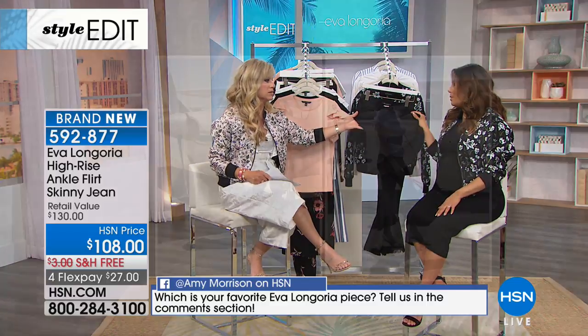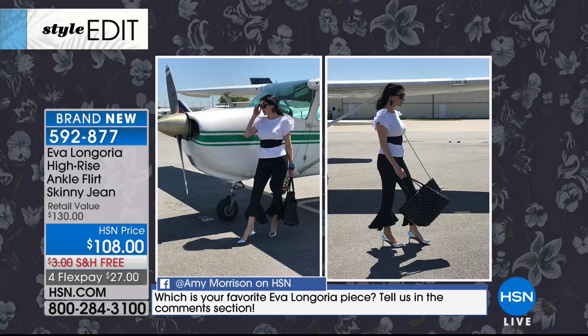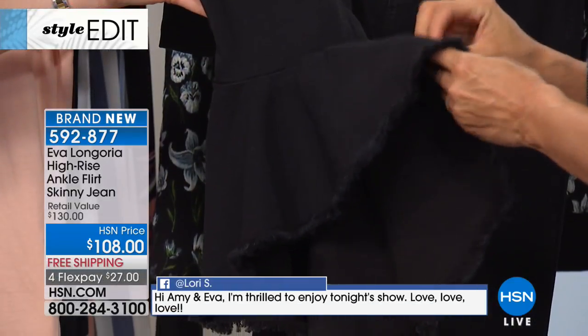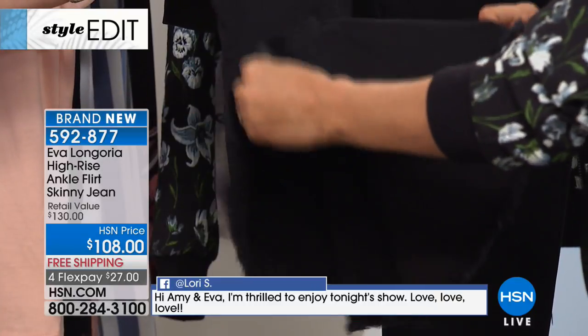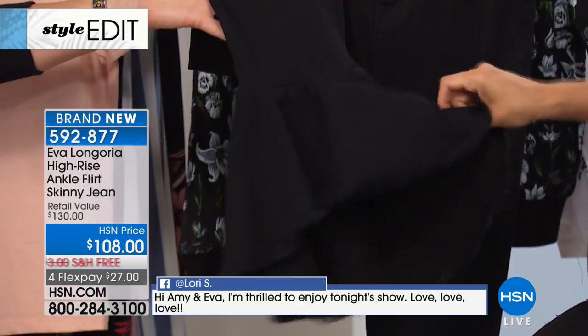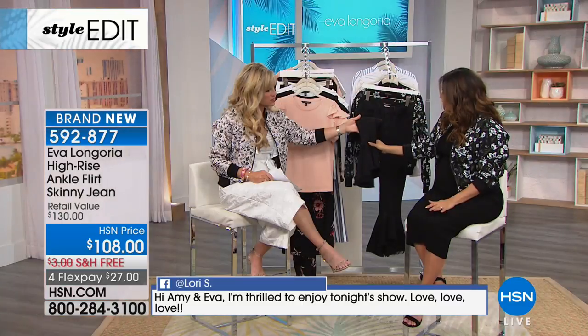Can we talk about the hem detail? I love it — it's so flirty. We call it the flirt skinny jean ankle flirt. It's a high-low, almost like a flamenco hemline.